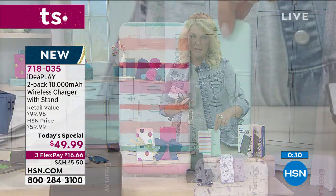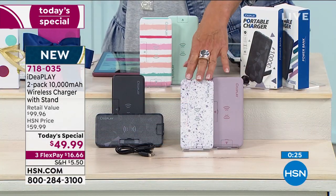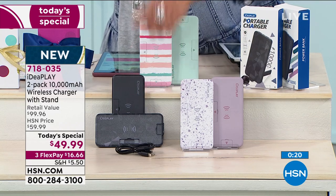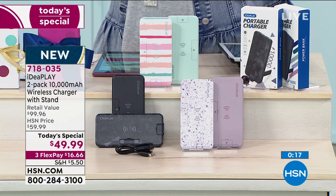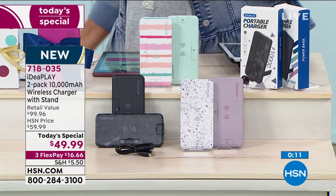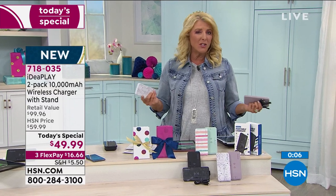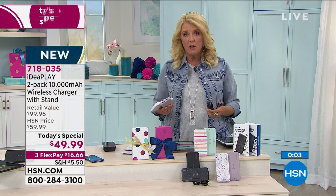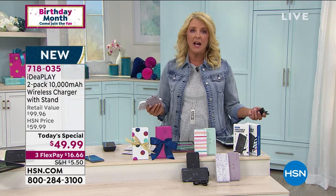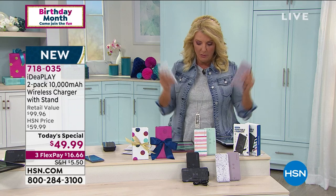If you want the stripe that comes with the mint, we're down to just a couple hundred there. Then we have the Terrazzo, which looks like a really fancy countertop, and that comes with the lilac. And the Black Geo comes with the solid black. Don't forget — the cables alone are a $40 value. It's basically buy one and gift the other: keep one for the emergency box or the car, put the other in the other car, give one to each kid. It's great for kids going back to school — stick it in their backpack so after football practice when their phone's about to die, they've got the power they need.